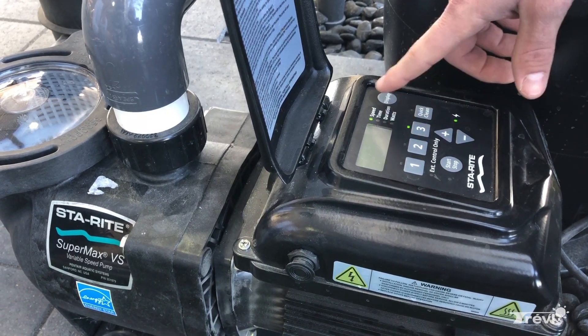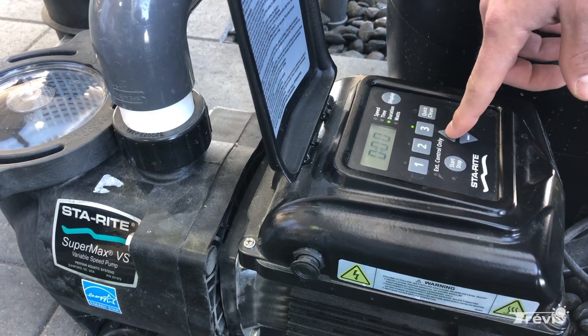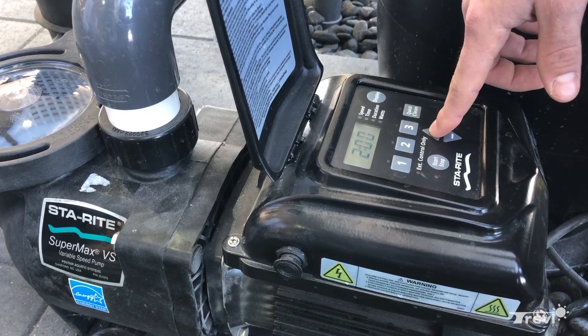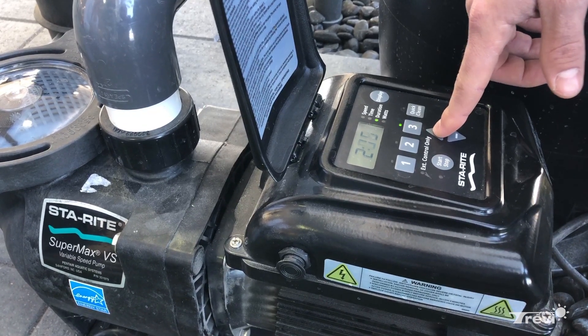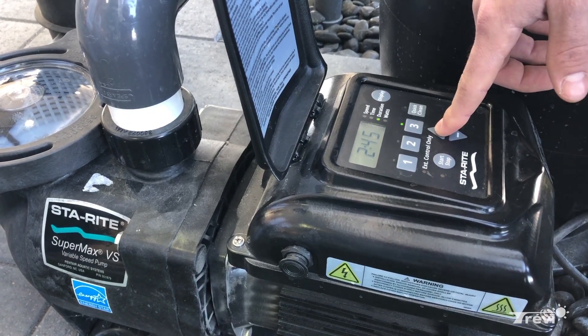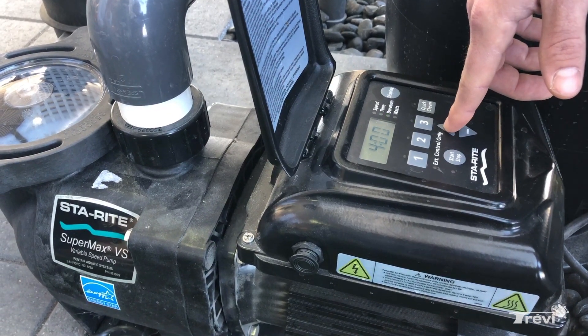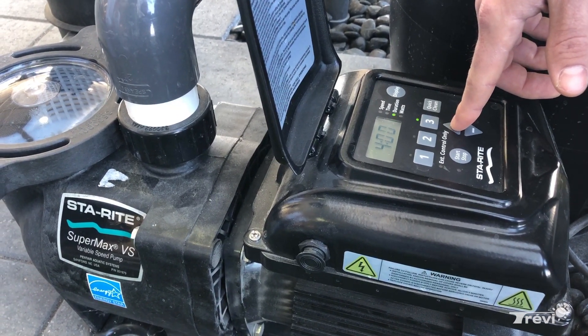You can now move on to speed three, which in this case is a little bit higher. Click it again and you can see how long you want speed three to run. Generally, speed one runs 12 hours, speed two for four hours — that leaves another eight hours. You can run speed three for four more hours, or let the pump be off, though when the pump's off it's not ideal for water circulation.